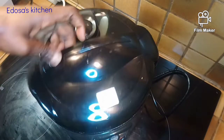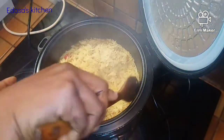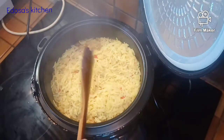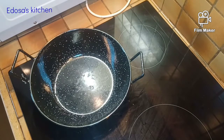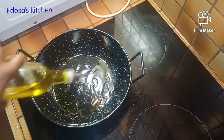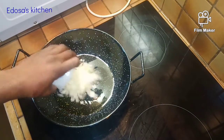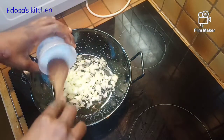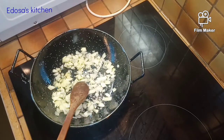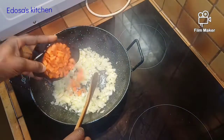Our rice has been nicely cooked — look at this guys, it's looking so beautiful! We'll just fluff this and set it aside. In our pan we're adding a little bit of oil, not so much. To the oil we're adding our onions and we'll just let this fry for some time, letting the oil caramelize with the onion. Then we're adding our carrots.